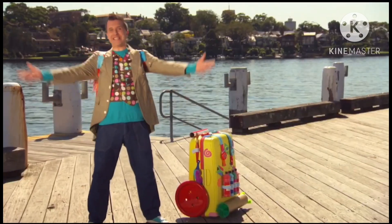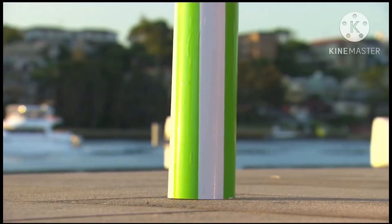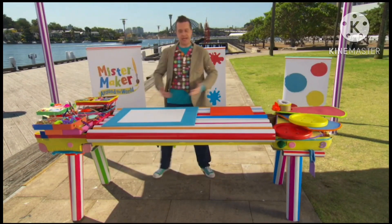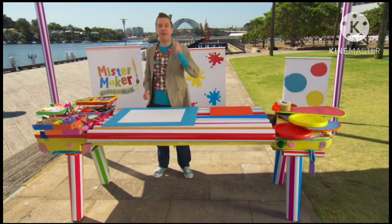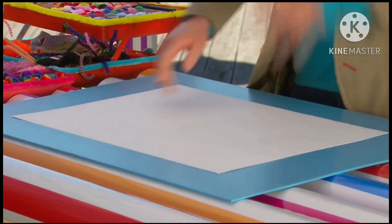But first, we need somewhere to make it! Oh fantastic! The marvellous Maker case has become a marvellous making table! Now we can make our picture by using these arty things. Some paper or card.